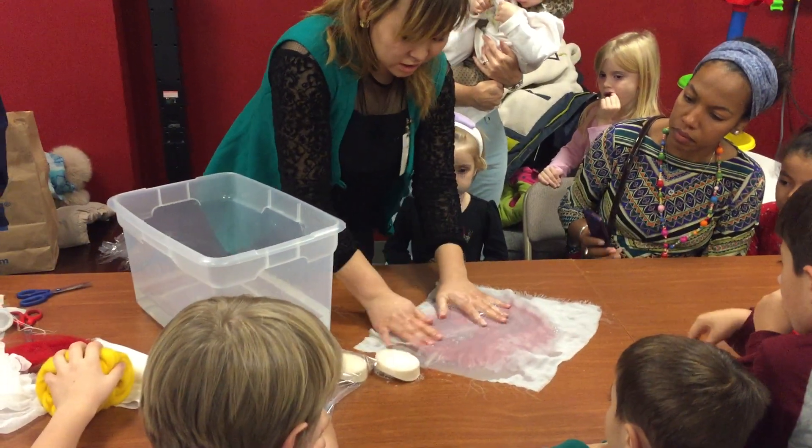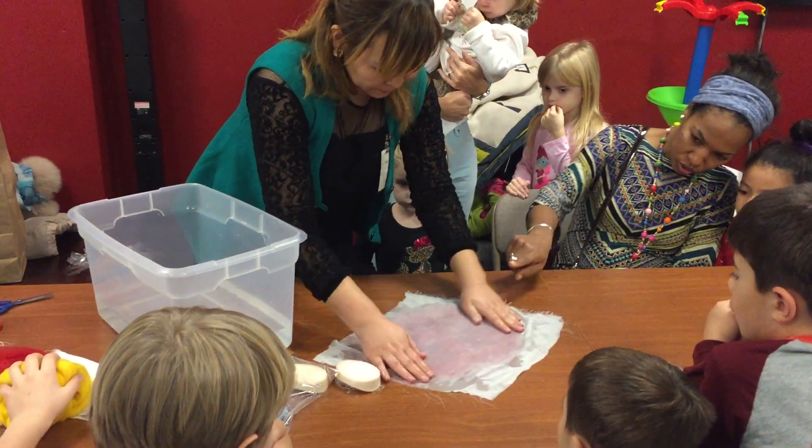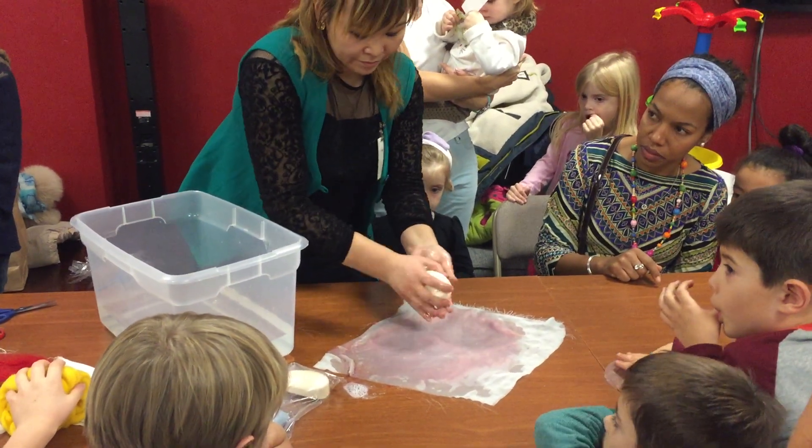See what she's doing? We're going to do this. You guys are going to get messy. Did you know this was going to be messy? It's not messy — it just gets a little soapy at times.